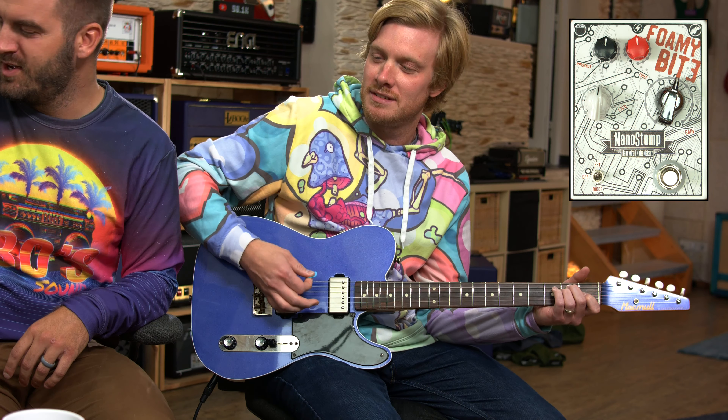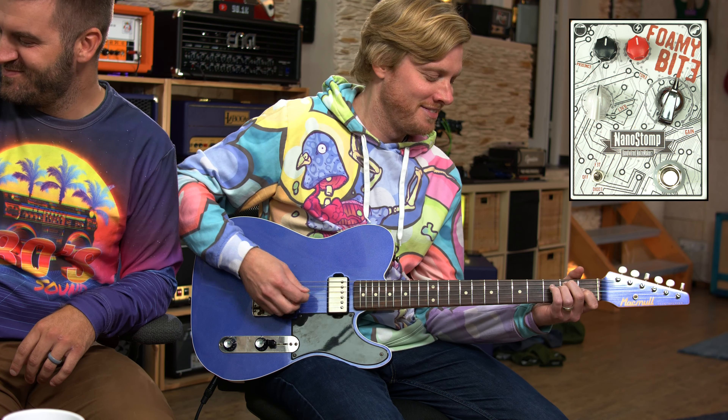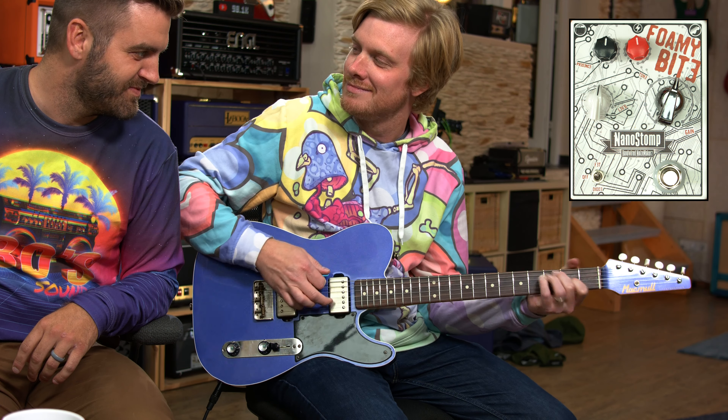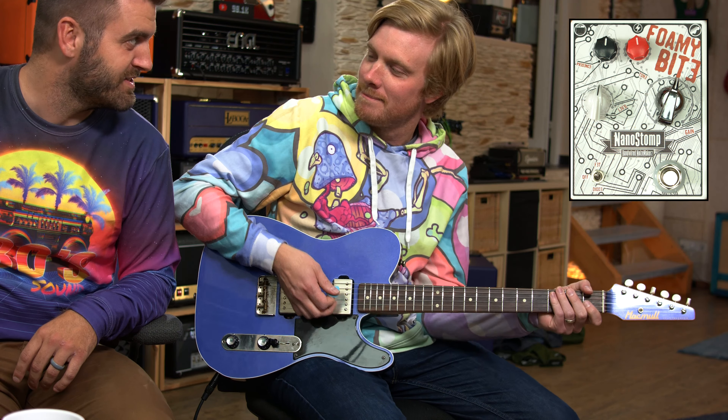I'm the one with the volume off — there we go. There's a clean tone. That's a really nice clean tone. Yeah, I feel like it sounds really good.